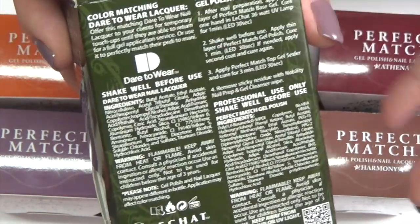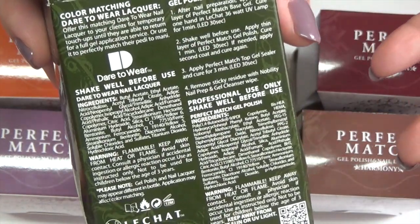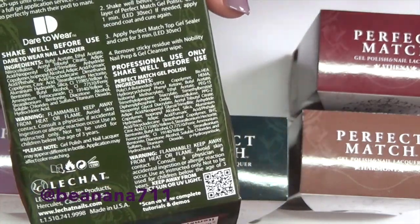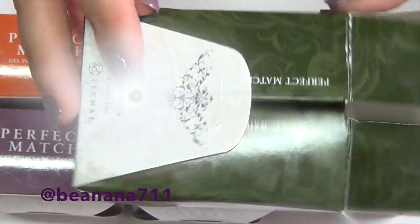On the packaging itself it gives you some information about each of the polishes — it says to shake them, which base coats they recommend, the timing for the gel polish, and how long to cure it in an LED or UV. So I'm going to go ahead and run through all the colors; I just really wanted to show you guys the packaging.